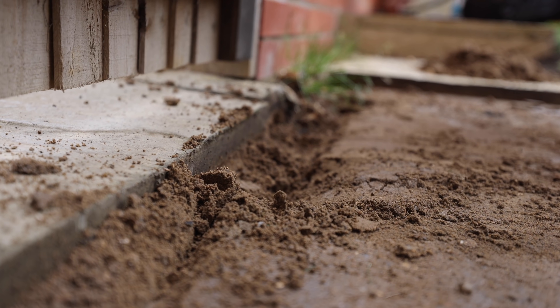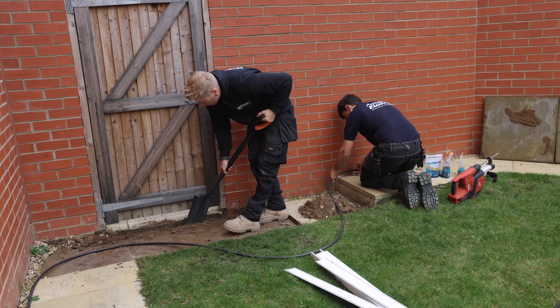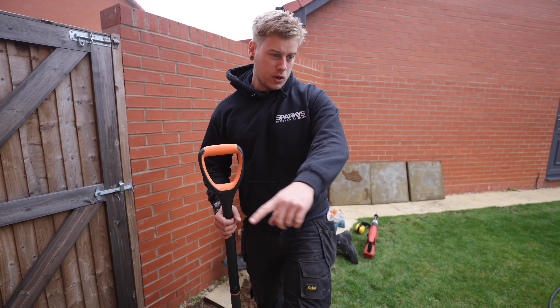This spade's really coming into its own! I'll put a little bit of yellow tape on, then we'll chuck that in and put the slabs back. Then Reuben should be right to clip along there while I do the trunking.